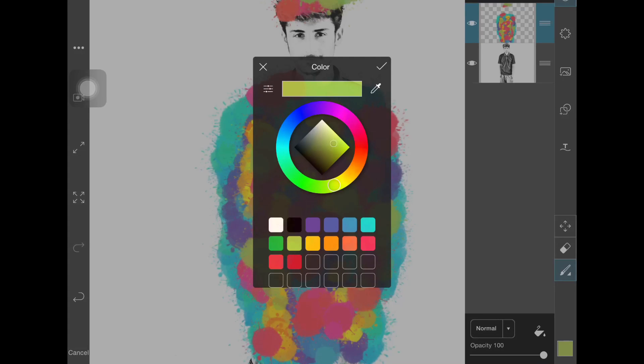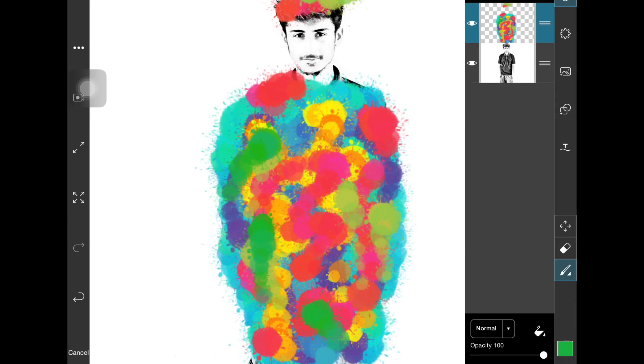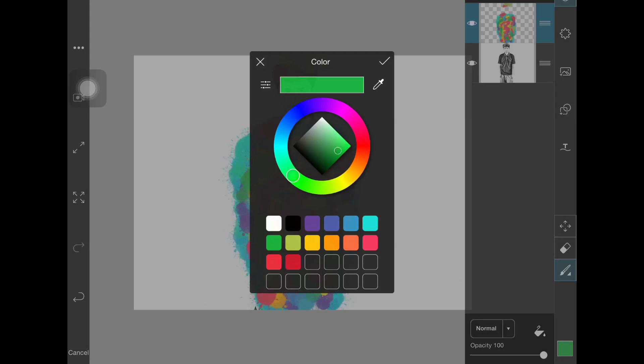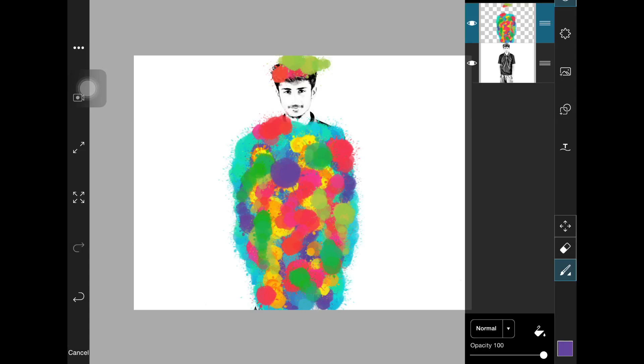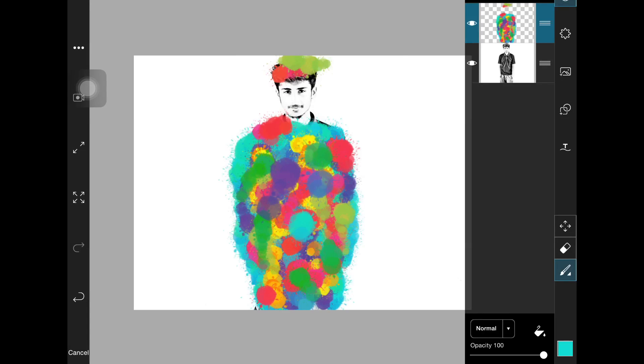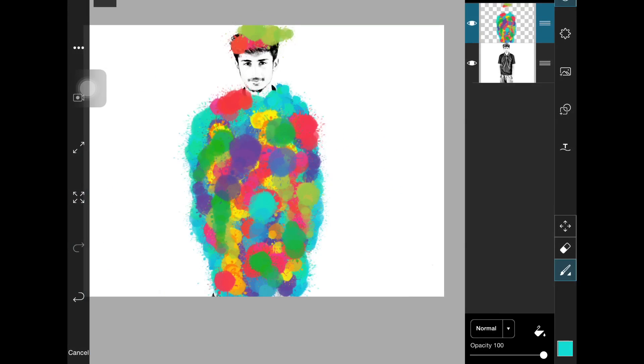Change to another color and keep coloring so that many color mixes appear in the picture. Make sure one color is not too dominant — keep using random colors. Make sure no part is left unpainted.